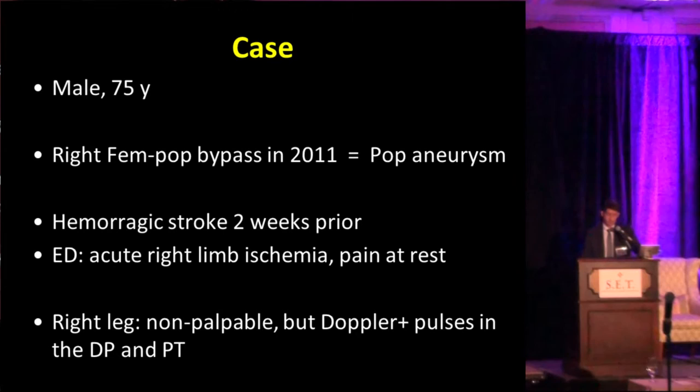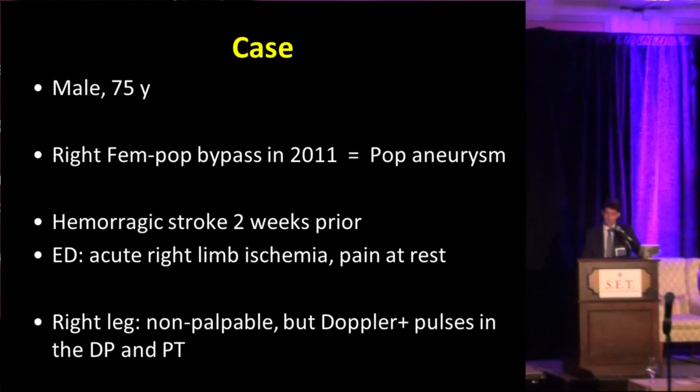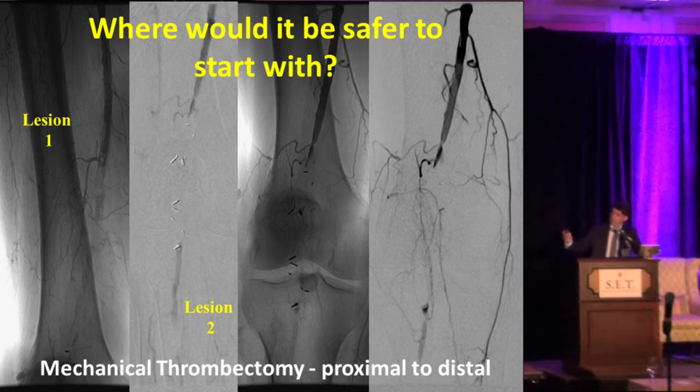Another case: a 75-year-old male with a right fem-pop bypass in 2011, done because of a popliteal aneurysm. This patient had a history of a recent stroke — a contraindication for lytic therapy — and presented to the ER with acute limb ischemia, non-palpable but Dopplerable pulses in the dorsalis pedis and posterior tibial. Here is a concept I'd like to share with our fellows: if you have two lesions — one in the distal SFA and another at the level of the tibioperoneal trunk — and you're not going to use lytic therapy, just mechanical thrombectomy, it's important to plan your approach carefully.